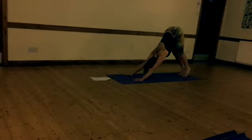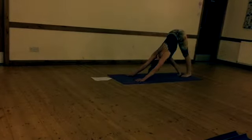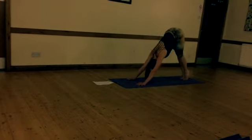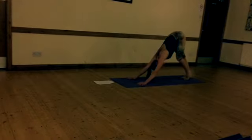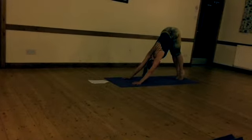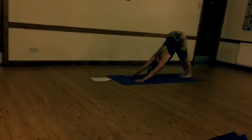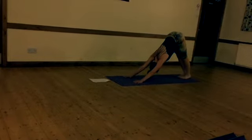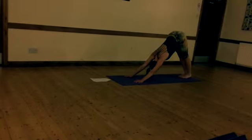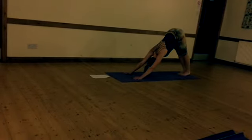And up high into downward facing dog — just pedal, bringing one heel down at a time. Pedal. Enjoy the feeling in the hamstrings stretching out. Then send both feet up together, both heels down together, just a few ups and downs. Breathe. Let the head hang and press your chest down towards the thighs. Gently shake the head and check there's no tension in the neck. Let all the blood rush to the head.